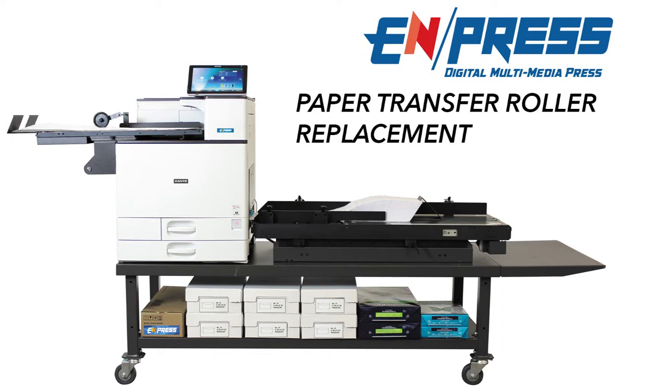In this instructional video, we will go over the steps to replace a paper transfer roller. Please note, you will receive a transfer roller with the purchase of a new fuser. There is no need to purchase individually.